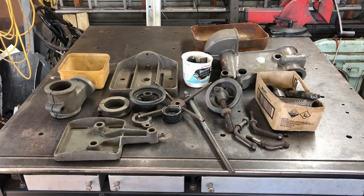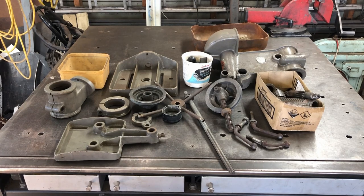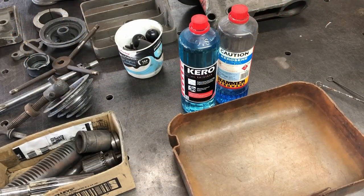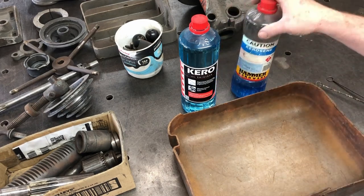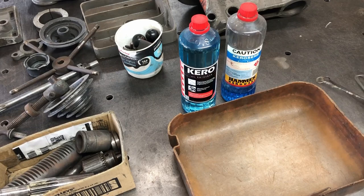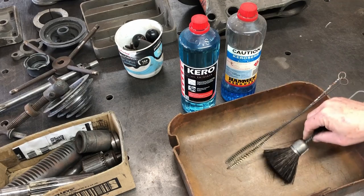These are all the parts for the pillar drill. As I mentioned I took this apart quite a while ago — a year and a half, two years ago, something like that — and I think I might have to do some googling on how to put it back together. Some of the handles and the drill handle have got a little bit of surface rust on them, so they're going to need to be cleaned up. I don't have a proper parts bath so I'm going to use this container here with a bottle and a bit of kerosene to get all the grease and grime off the parts, and I'll use brushes to get into the little holes.